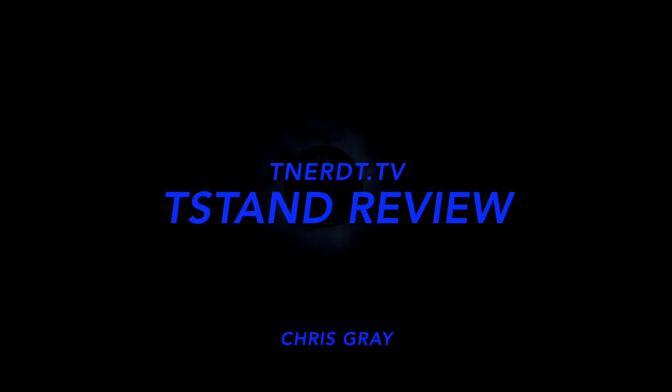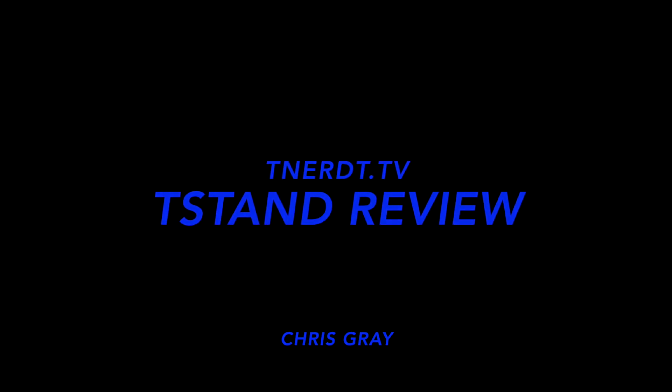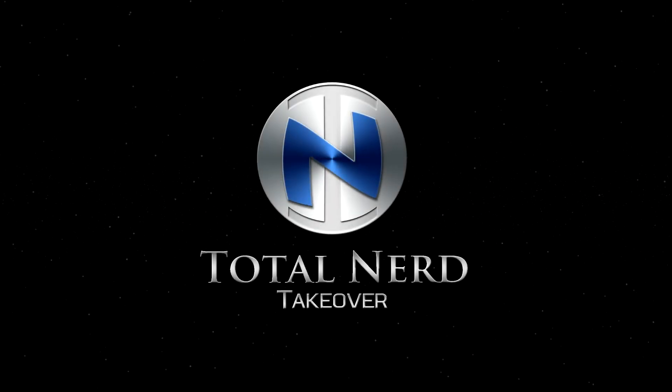Taking over the world, one nerd at a time. Total Nerd Takeover. Hello, Chris Gray here, and I'm going to be showing you a really cool product that I backed on Kickstarter about a year ago.